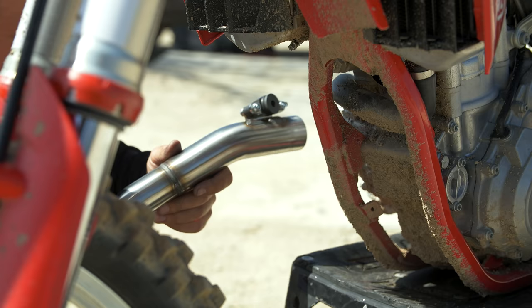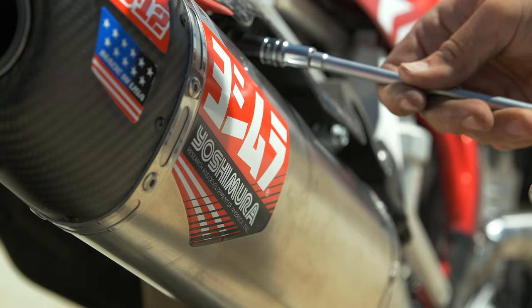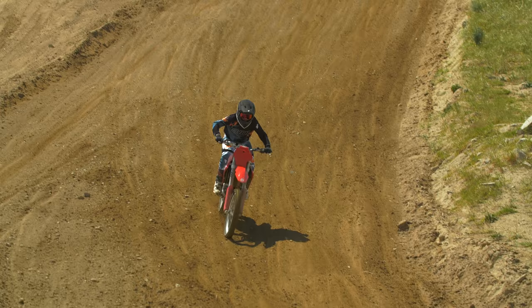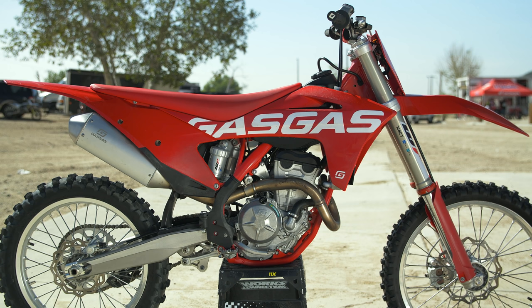This full exhaust system is new for KTM, Husqvarna, and GasGas. This test is obviously on a GasGas — it's kind of a threefer because this system is going to work for all the different bikes. We'll explain how this system works really well on this bike.